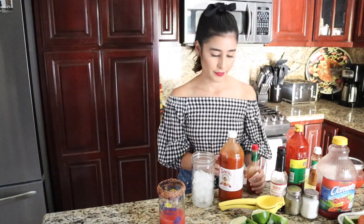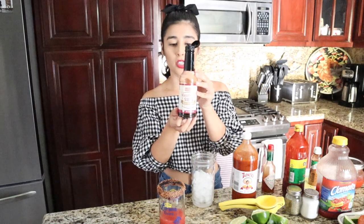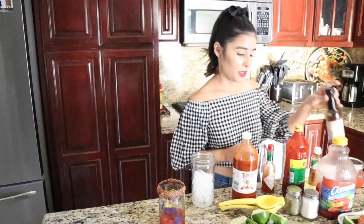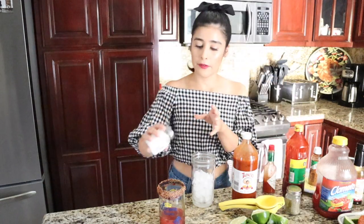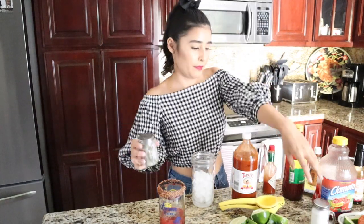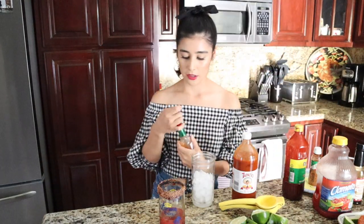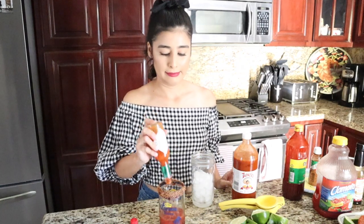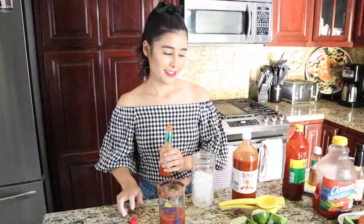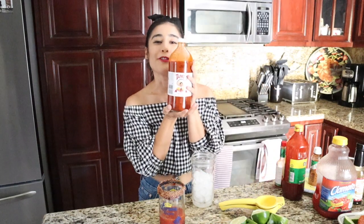Next we're gonna add a little more saltiness to balance out that sweetness — a little bit of Worcestershire sauce, which is perfect for micheladas. A couple dashes of that, a little bit of salt, a little bit of pepper. And then we are going to add the spice factor: Tabasco — I like it extra spicy — and Tapatio, my all-time favorite salsa.